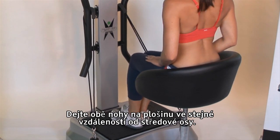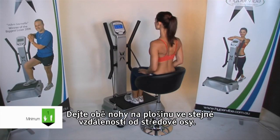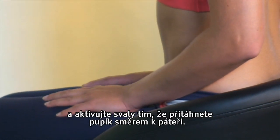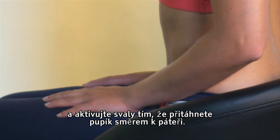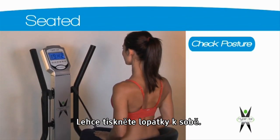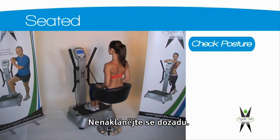Place both of your feet on the platform at equal distance from the centre tilting axis. Place your hands on your thighs and activate your core by drawing your belly button in toward your spine. To ensure correct posture, squeeze your shoulder blades together gently and do not lean backwards.